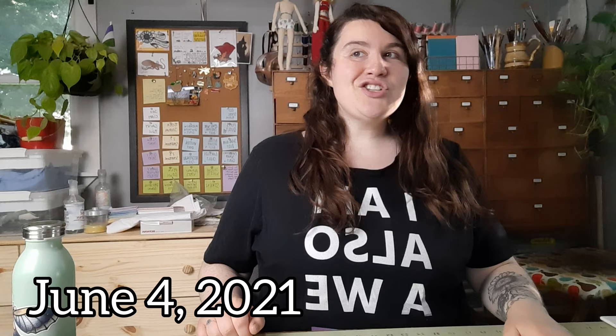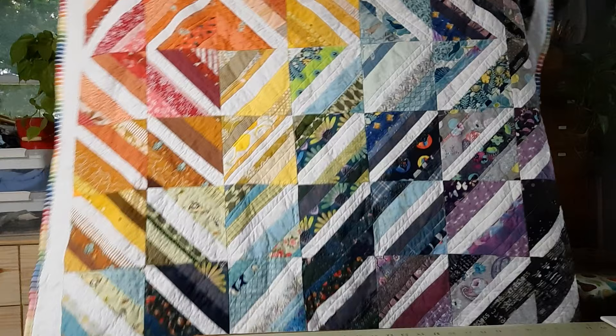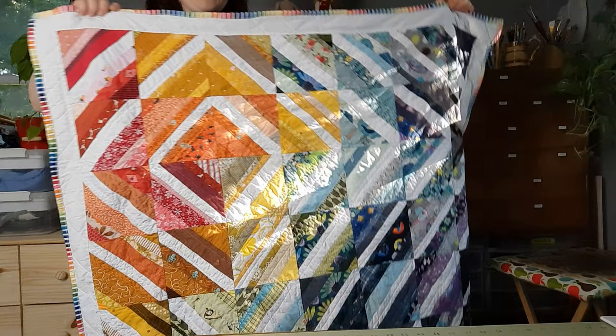It is June 4th. I didn't vlog yesterday because I was so in the oomph of sewing that I didn't stop to vlog. Yesterday I brought that rainbow string quilt — mostly done — to work with me, and finished up the binding on it and let the kids I nanny roll around on it for a little while. I'm super pleased with this. I went from I don't really like this, let me just throw something together to get it done — and now I really like it.